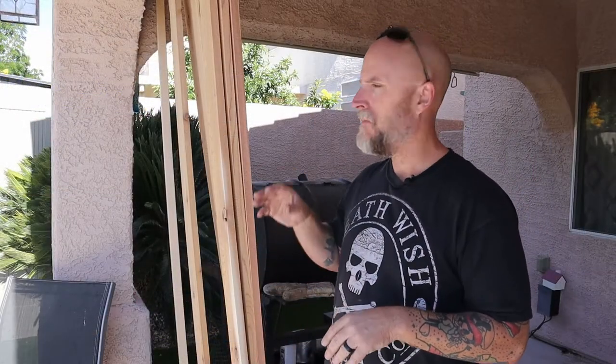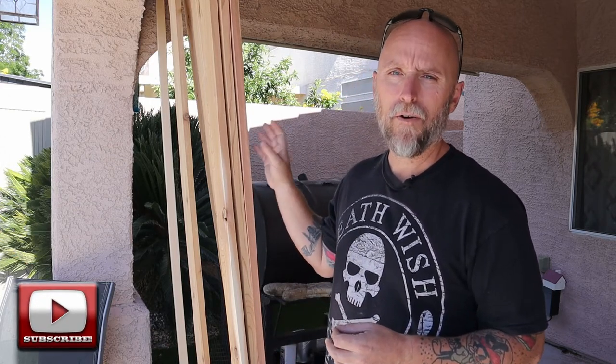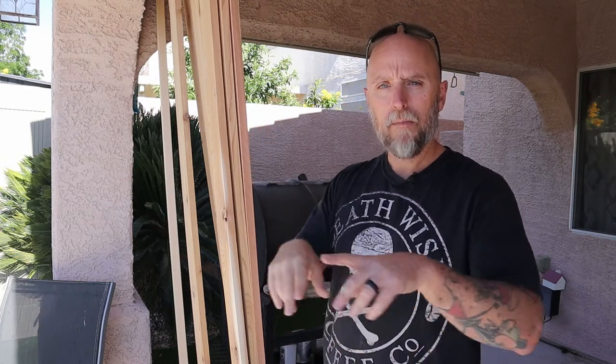I'm going to be building this tiered planter system out of cedar. Cedar holds up to the weather really well, it ages well, and with the way lumber prices are right now, the one-by-four cedar boards are still relatively well priced. The first thing to do is build the base and get it on some casters.